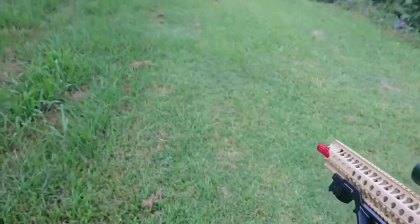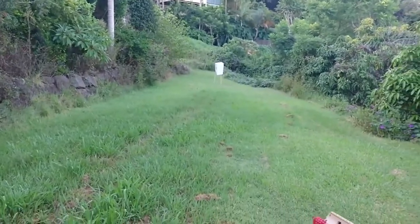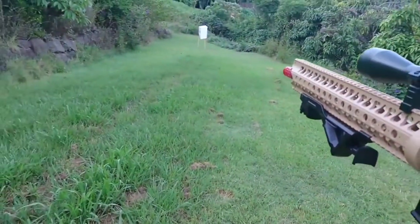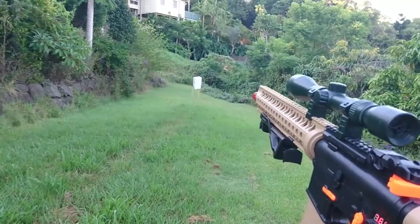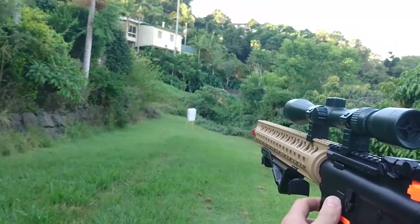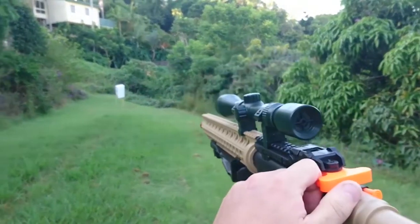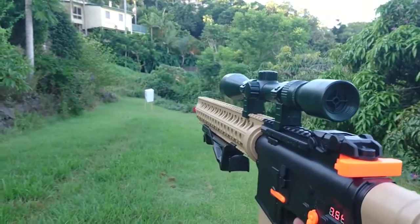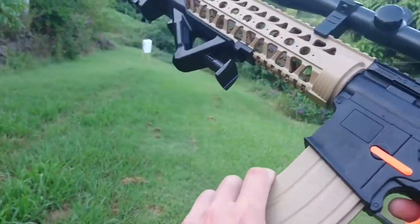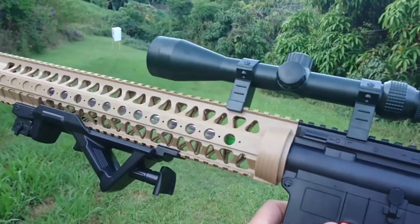We are at our makeshift range in the back, that's our makeshift target for now until I get a proper one. We are at 18 meters — there is the measuring stick. So 18 meters, we'll see how it goes performance-wise, accuracy, distance. It's kind of going all over the place. Let's try that again, something's not right with that. Sounds like the gears are going on.